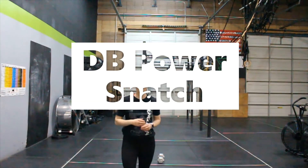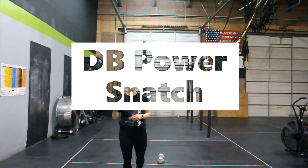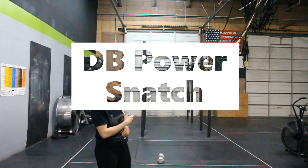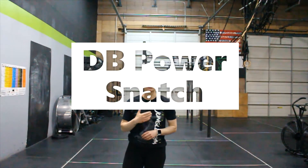The first movement we're going to discuss is the power snatch. I will be showing the movement here today with a dumbbell, but you can do the same movement with a kettlebell or a barbell.